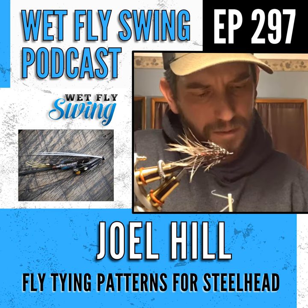On spinning deer hair for muddlers, Joel is okay at it but finds it messy — that's why there are only one or two muddlers on his feed. He uses a gel-spun or slippery thread when spinning deer hair, and something thicker and stronger than his usual 70-denier or UTC thread, which he uses for most flies.